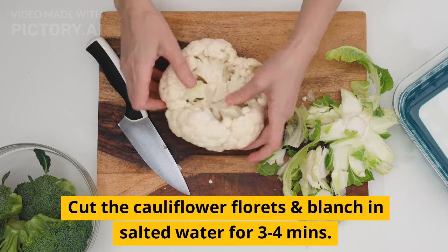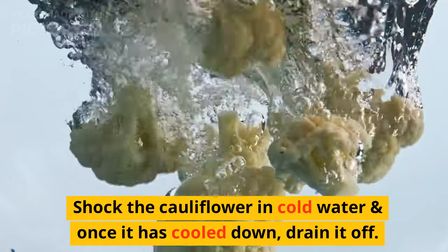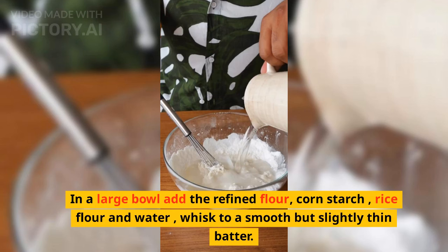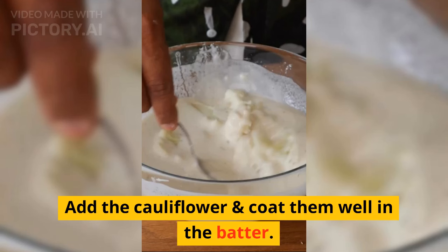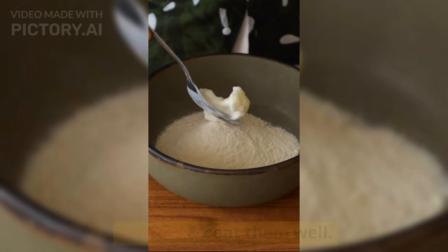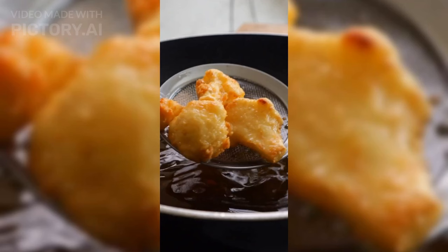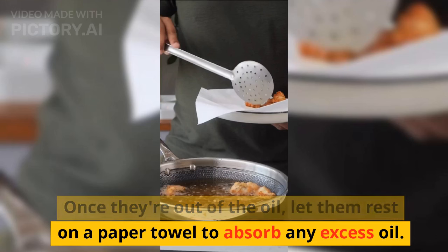Cut the cauliflower into florets and blanch in salted water for 3 to 4 minutes. Chop the cauliflower in cold water and once it has cooled down, drain it off. In a large bowl, add the refined flour, cornstarch, rice flour, and water, and whisk to a smooth but slightly thin batter. Add the cauliflower and coat them well in the batter, then coat in the bread crumbs. Heat a pan with oil on medium to high heat and deep fry the cauliflower till it is golden, then set aside. Let them rest on a paper towel to absorb any excess oil.